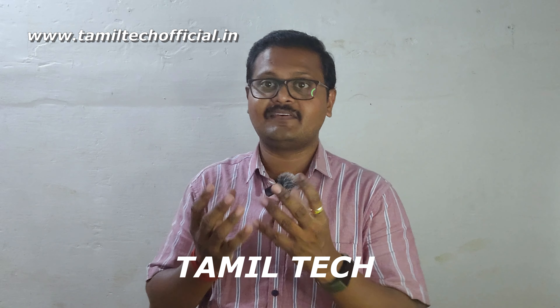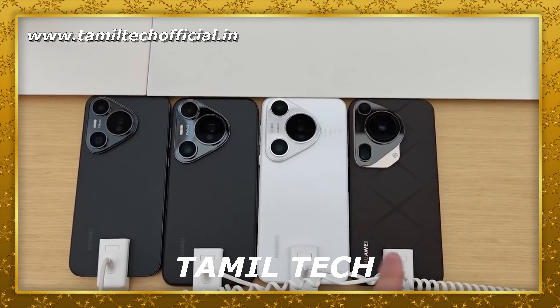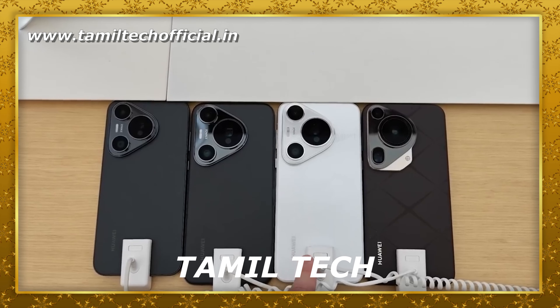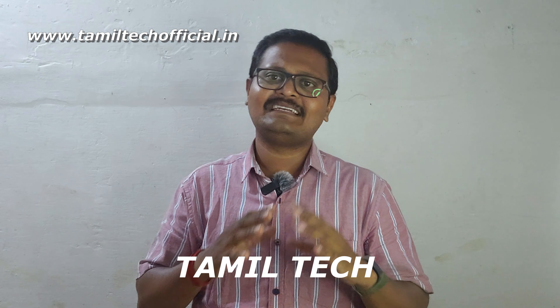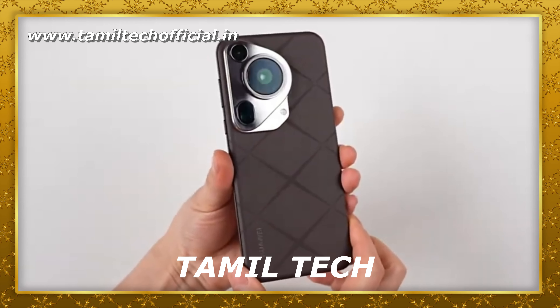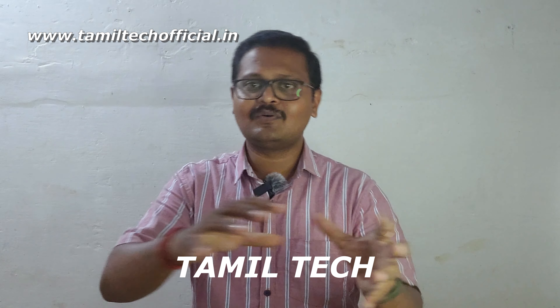This is the Huawei Pura 70 series. We will see a mobile launch in this series. We will see that the Ultra is the higher variant. We will see the pricing in China. This is the Huawei Pura 70 Ultra. We will see a new concept in this phone. We will see some interesting things in this video.